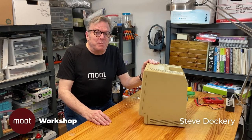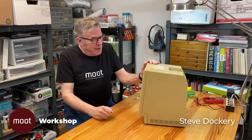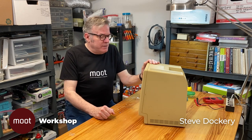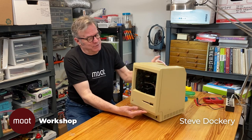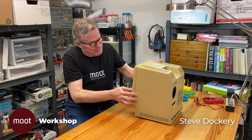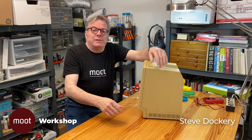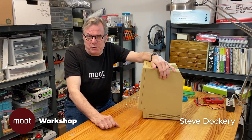Hi, I'm Steve Dockery and welcome back to the Moot Workshop. Today we're going to be working on something that's actually personal to me. This is a Macintosh 512KE that I bought new back in 1987, but it's been through quite a lot. If you turn this around, you can see there's no screen in there. It's been subject to a bunch of modifications, which have all been ripped out, and my hope is to put it back in working order. So that's what we're going to start doing today on the Moot Workshop.